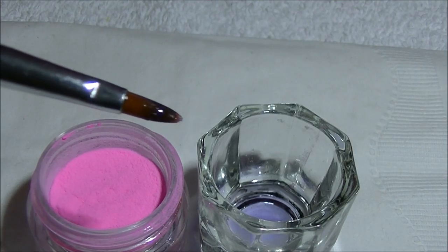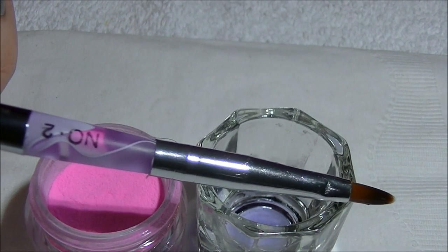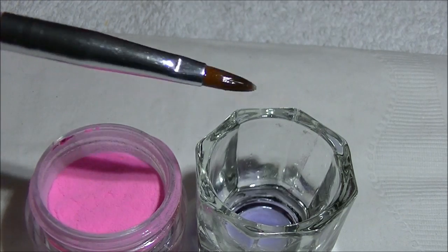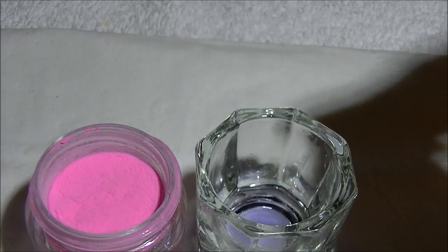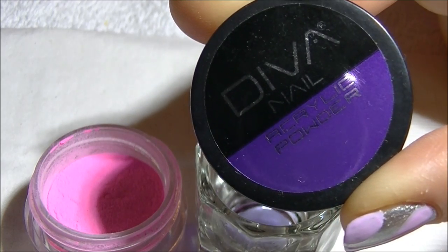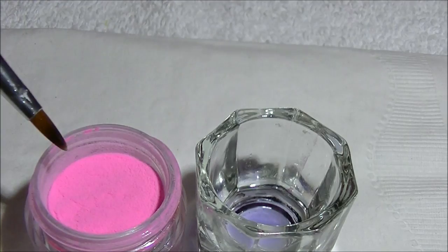Next I'm going to be creating a 3D acrylic flower and I'm going to be using my acrylic Sable Kolinsky brush number two. I've got my acrylic liquid here and also my hot pink powder — this is the Diva nail acrylic color powder and these were from Born Pretty Store.